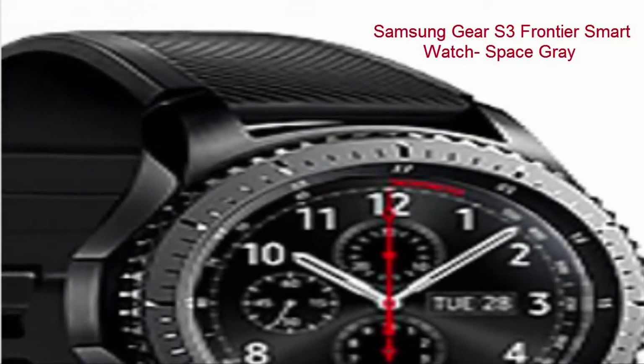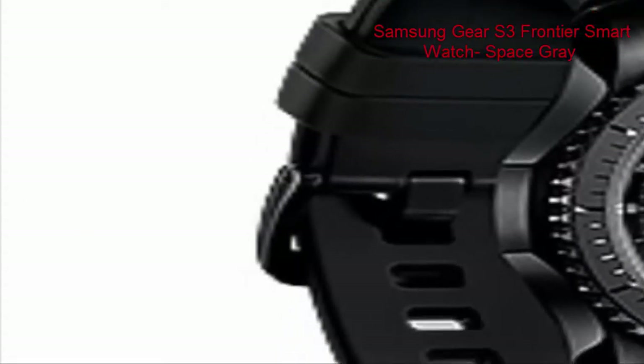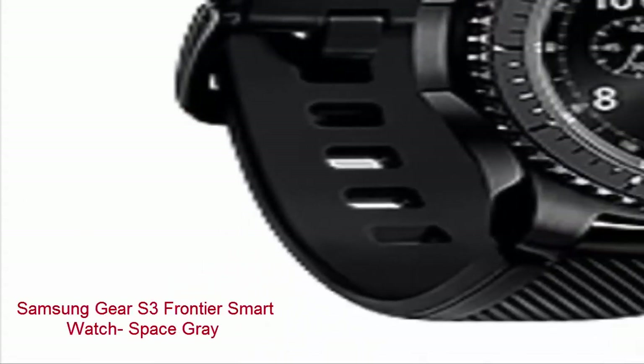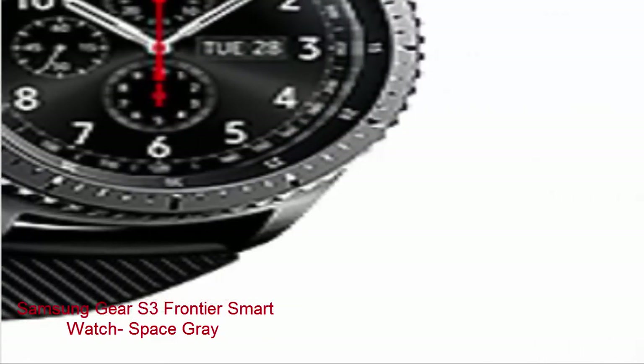Samsung Gear S3 Frontier Smartwatch Space Gray. SKU: SAM FFS S3 GEAR3SO.